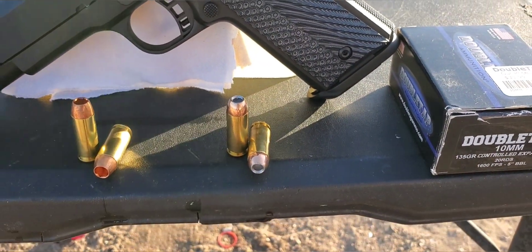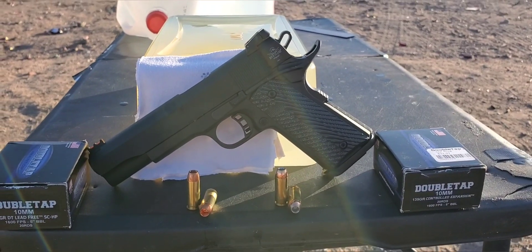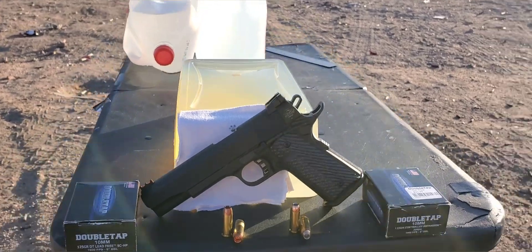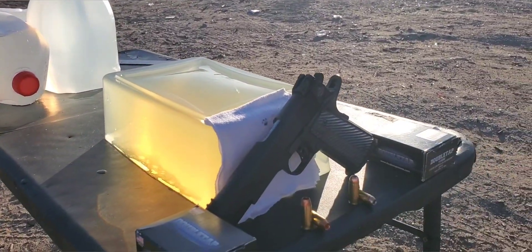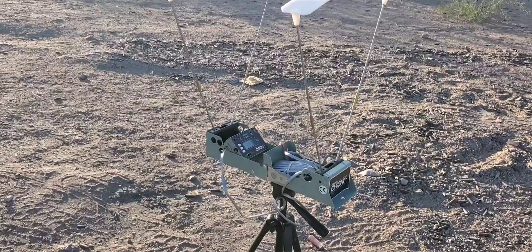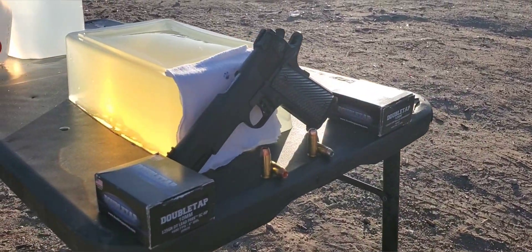These rated velocities are out of a 5 inch barrel, so we do have our Rock Island Ultra FS — that is a 5 inch barrel. We are going to be going through our gel today — that is a 10% block. We do have our jug backstop just in case we get those pass-throughs, and our four layers of cotton t-shirt on the front. We'll set our chronograph up so we can hopefully get those impact velocities.